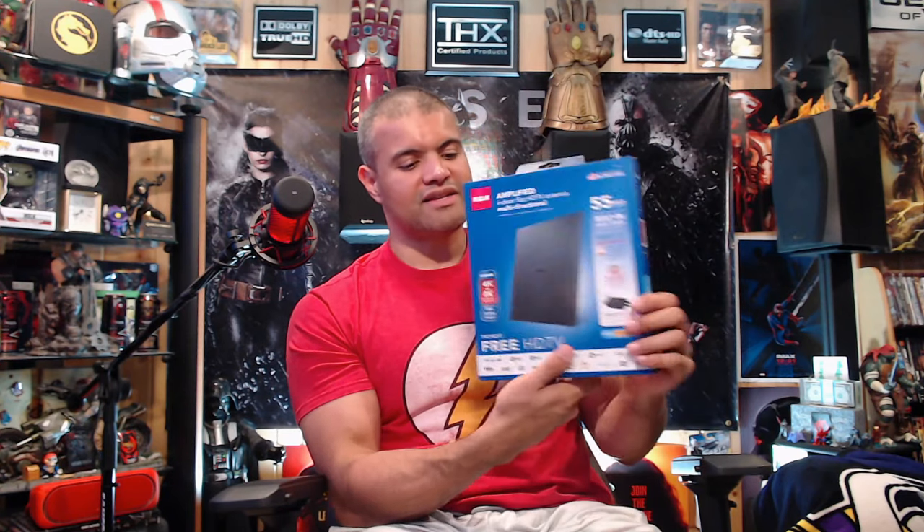RCA is a great company that's been around a very long time, so they know their stuff. I like the flat design — it comes with its own stand so you can prop it up, lay it flat, or hang it. It has an inline booster which plugs into your power supply or your TV's USB, and it features dual stage amplification for a stronger signal. It also comes with a free Sling trial.